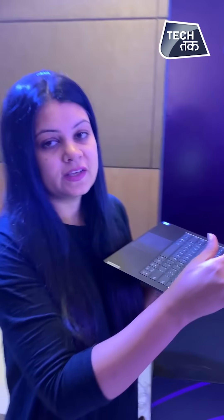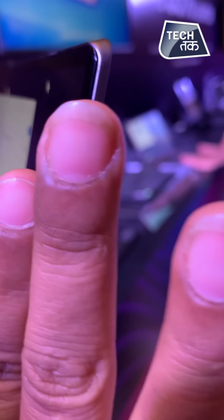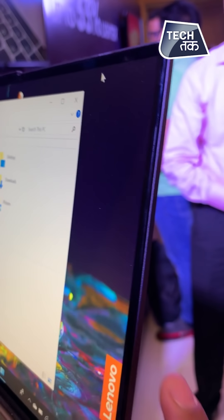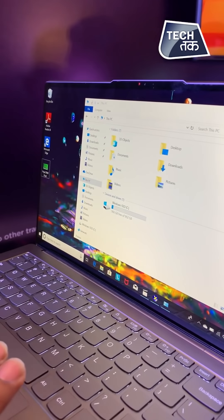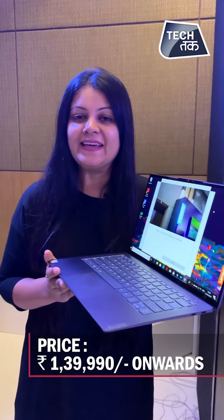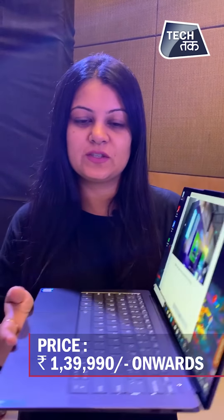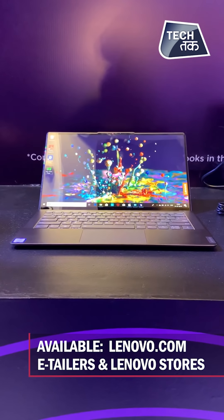This AI-enabled Ultra Slim laptop has been launched. If you look at the edges it has contoured glass, kind of mixed with the screen edges, giving a full view display. This is the Yoga S940 Ultra Slim laptop. If you want to buy this Yoga S940, the starting price is ₹1,40,000 and it is available at Lenovo stores and Lenovo.com.